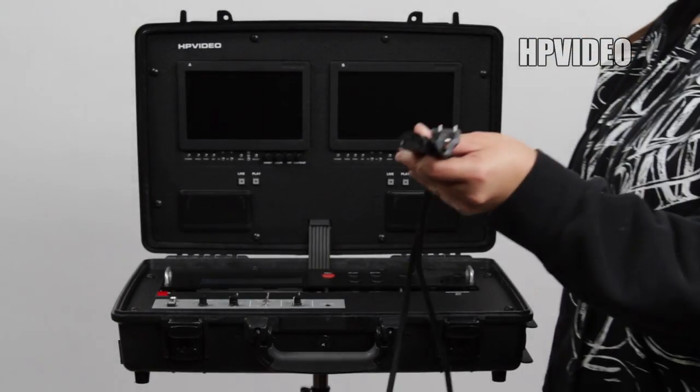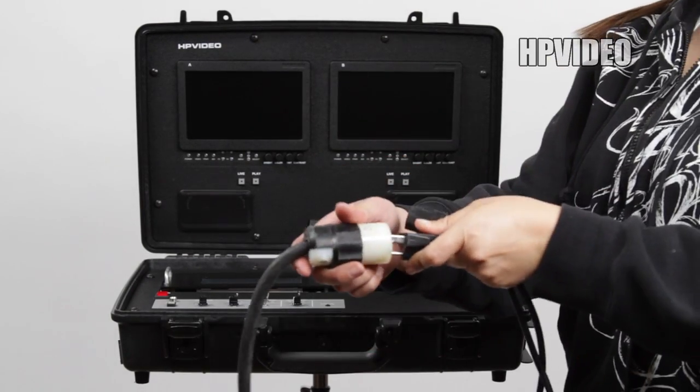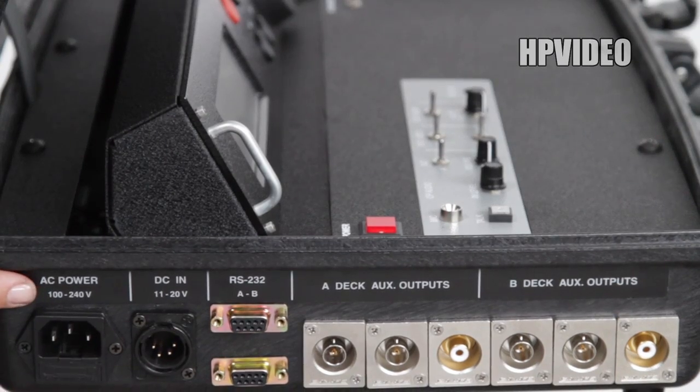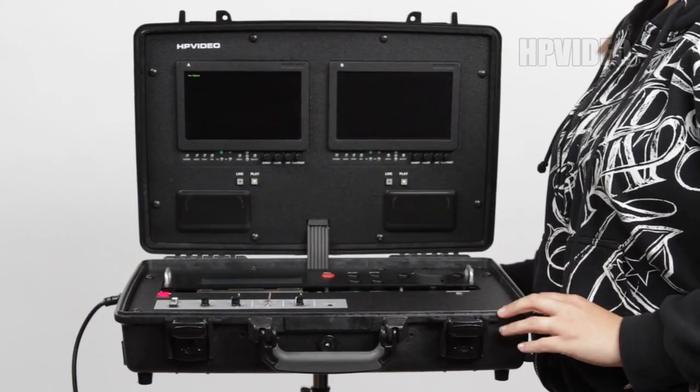Get the power cord provided with the briefcase. Plug it into a power outlet, then insert the other end into the side of the briefcase labeled AC Power. Then, on the briefcase, find the red power button labeled Power.